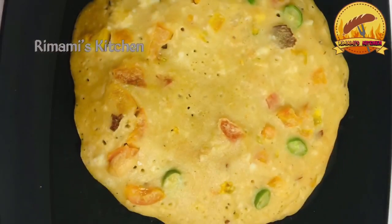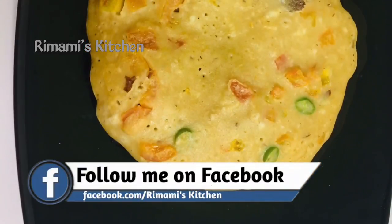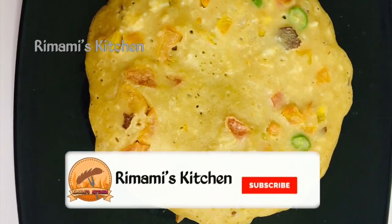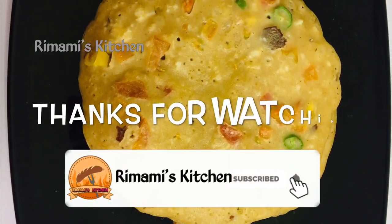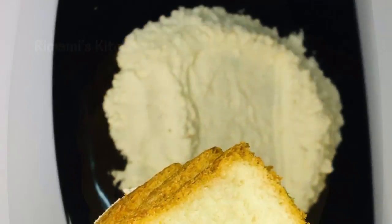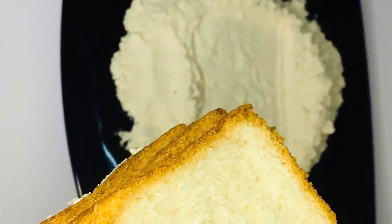I am ready to eat the rice. Okay friends, inshallah, I will see you in the next video. Goodbye, thank you.